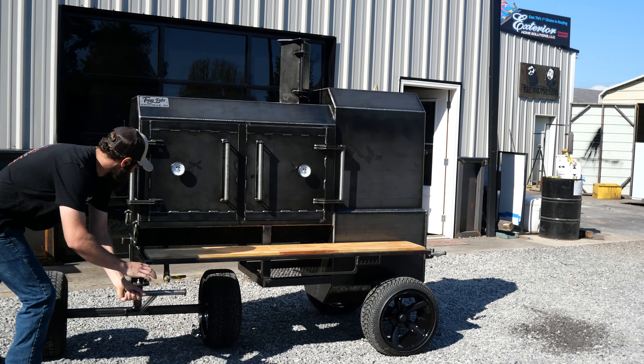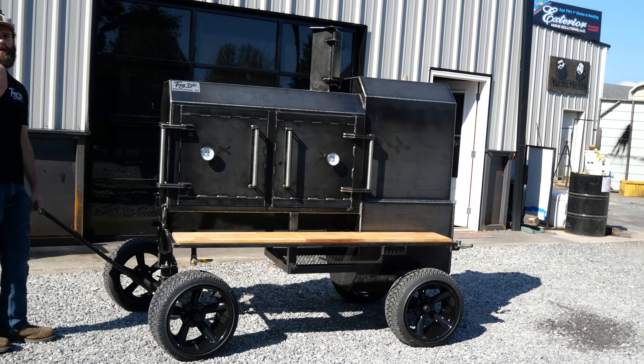Hayes here, TMG Pits, Knoxville, Tennessee. We got another Fridge 48 rolling out of the shop this week. The Fridge 48 has just turned out to be our absolute most popular backyard seller, and there's a good reason for that. So let's check this out.